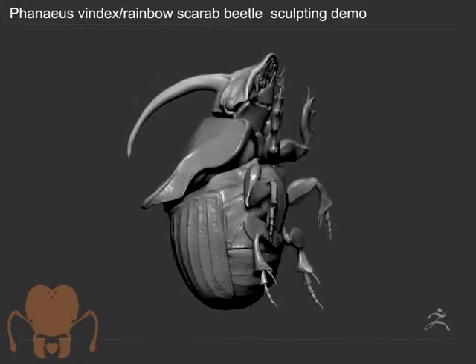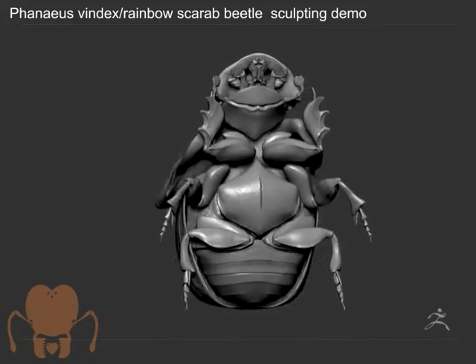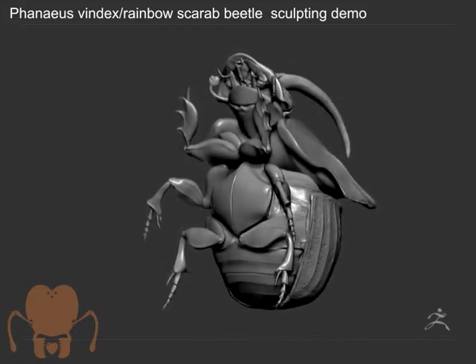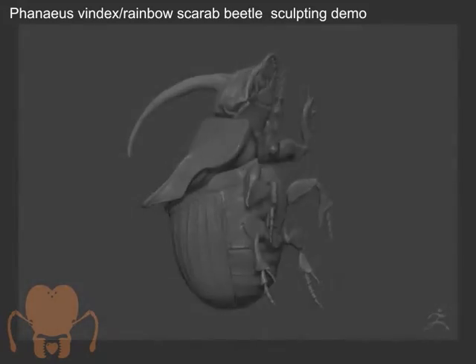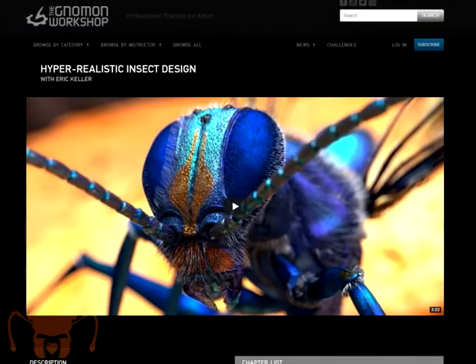This is kind of the first stage of the process. If you want to see more detail on how I really get into creating these models, I do have a video on the Gnomon Workshop that I released just last year on hyper-realistic insect sculpting and design, where I talk a lot about these techniques in depth. You can check that out on the Gnomon Workshop. But this is just a quick video to show my overall process — that's stage one. Coming up next, I'll go into Maya and show you how I do a quick retopology of this.